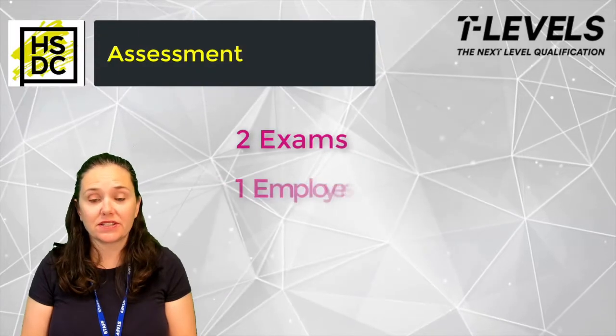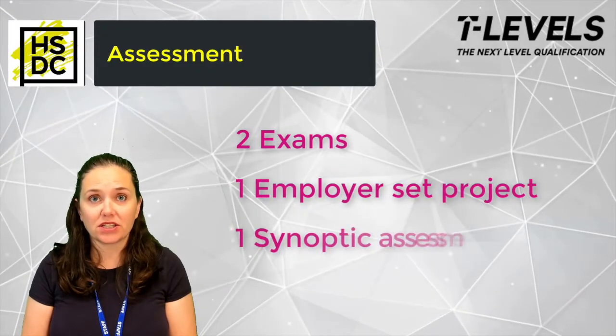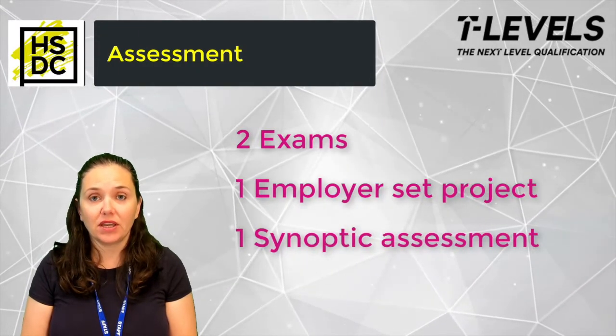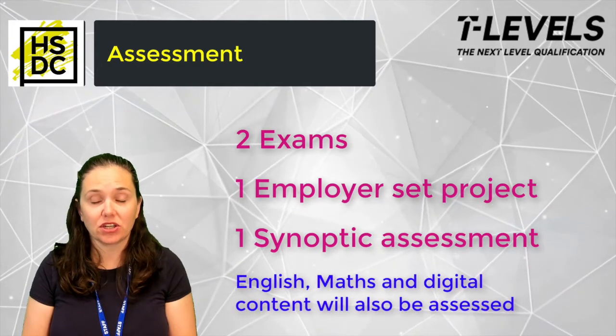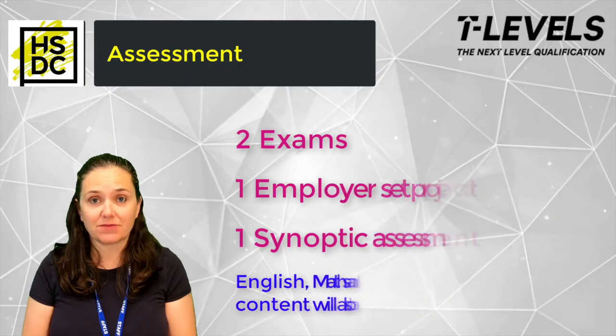For assessment, you will undertake two exams, one employer set project and a synoptic assessment. English, maths and digital content are embedded throughout the qualification and will also be subject to assessment.